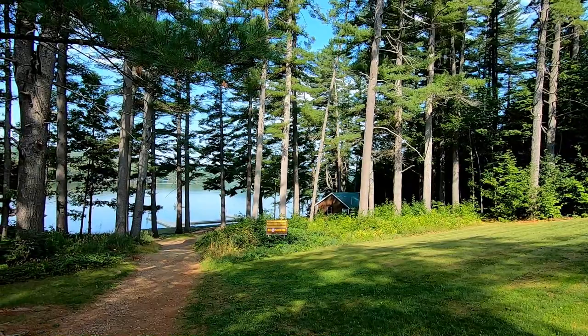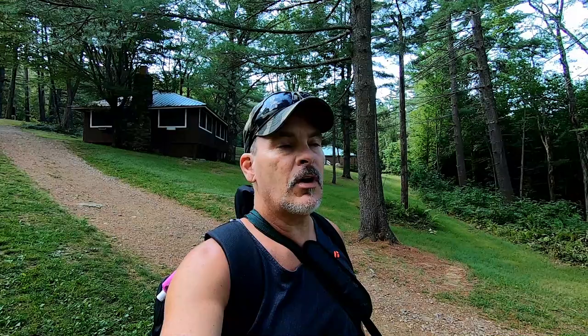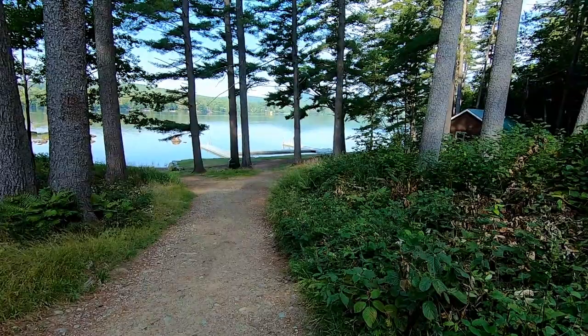If you watch my last video, you'll see that I mentioned painting these trees and looking at the lake through the trees, and I think I found a spot to set up and do this. A couple of challenges is going to be the kind of wild brush right here by the edge when you start to enter down by the lake. So let's take a walk.